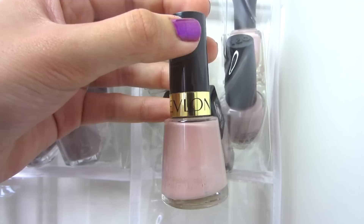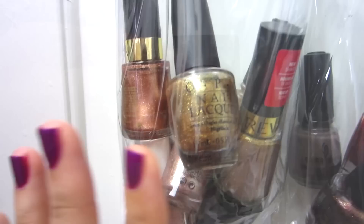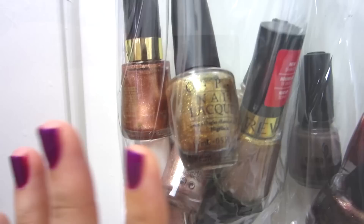My nudes and taupes include China Glaze Naughty, Revlon Gray Suede, Deborah Lipman Naked, Essie Sand Tropez, OPI You're a Doll, and Butter London Yummy Mummy. Then for golds and coppers and that color family...